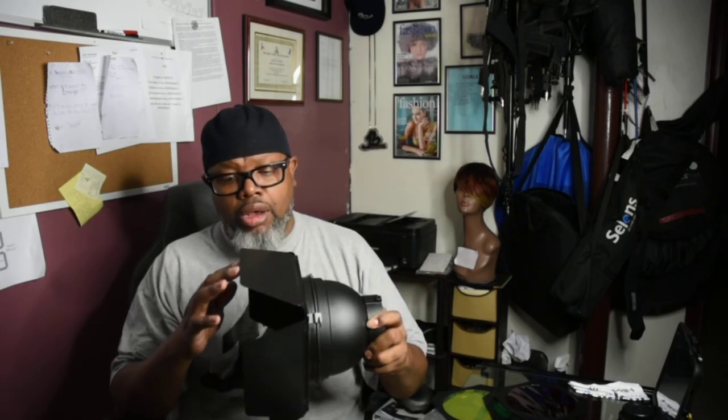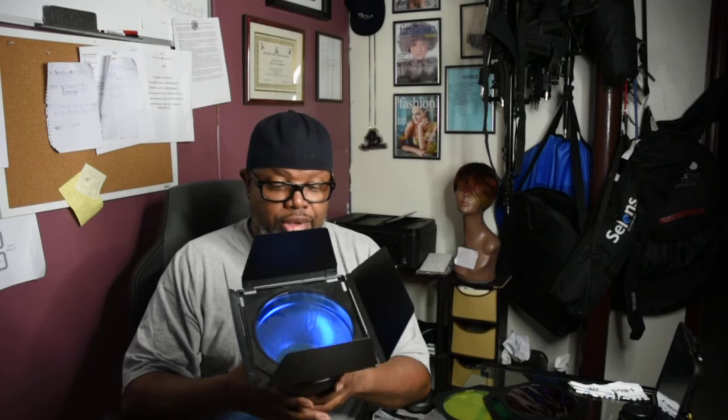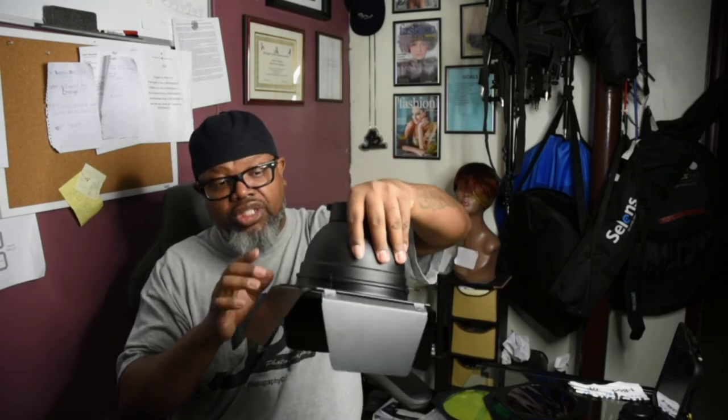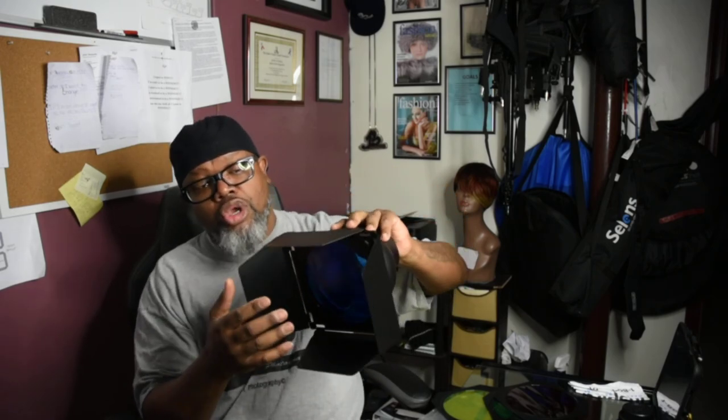I ordered two of these barn door sets for my strobes. I use the Flashpoint Explorer 600, which this dome belongs to, and then for studio I have the Flashpoint 400 watt strobes which I bought from Adorama. These fit securely to the reflector or dome from your light. Remember, it has to attach to this, so you have to keep this with you if you plan on using the barn doors with the color gels.